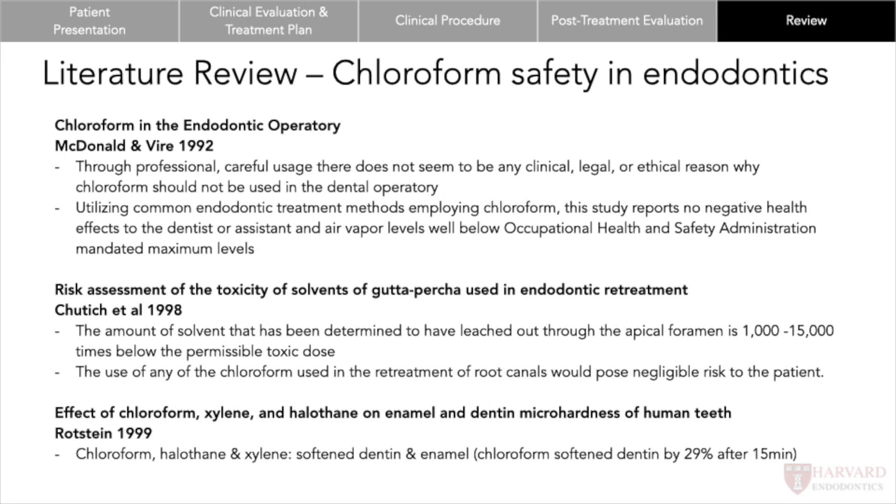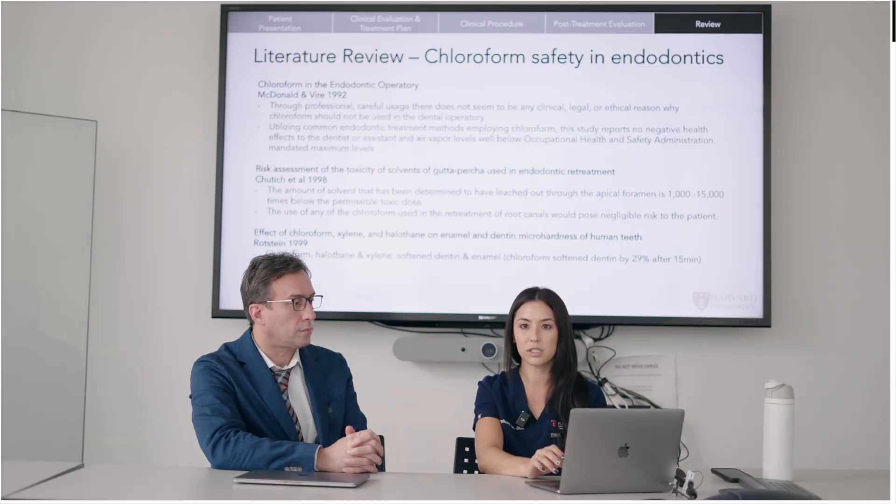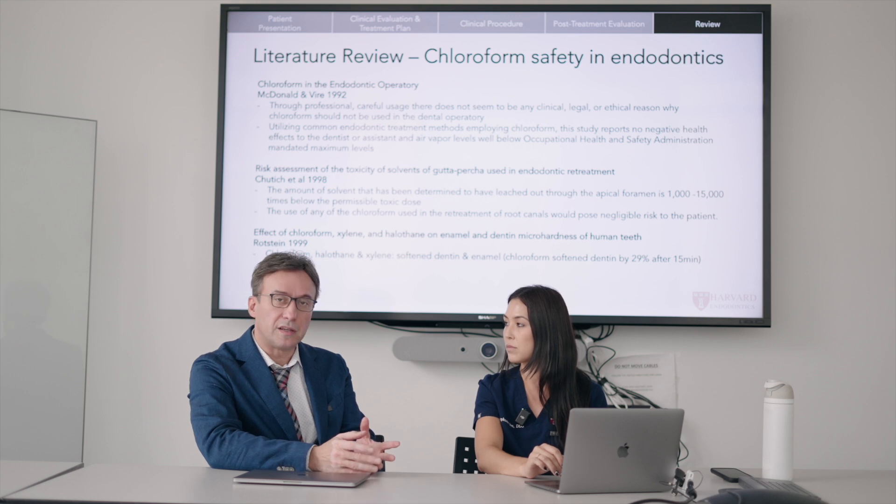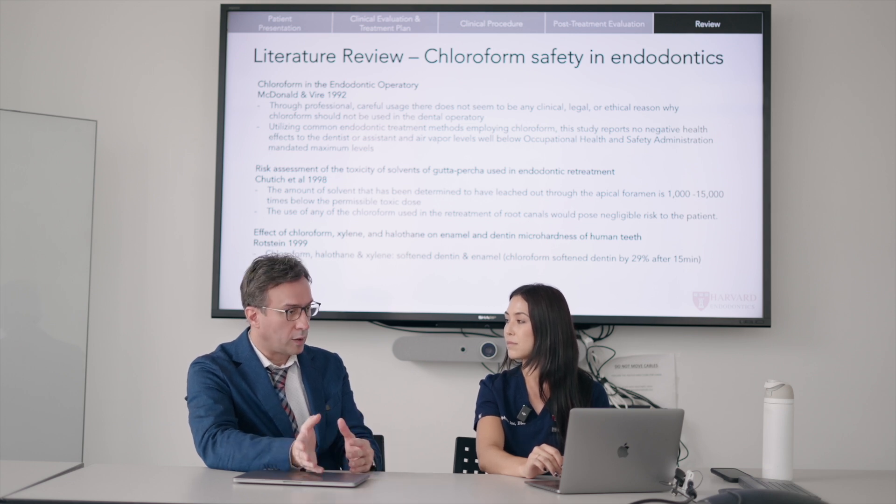Another study in 1998 showed that the amount of solvent that leaches out through the apical foramen is 1,000 to 15,000 times below what the toxic dose would be considered. Then there's another one from 1999 that showed that chloroform, halothane, and xylene can soften the dentin a little bit — something to think about when using chloroform in a retreatment. But all these show that it really is a safe material to use, which is important for ourselves, our staff, and the patient.